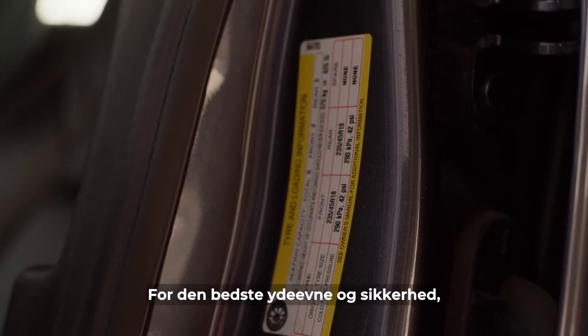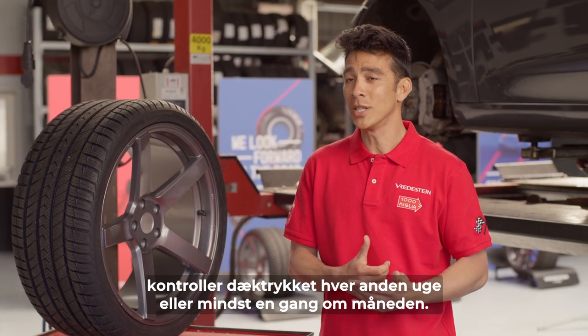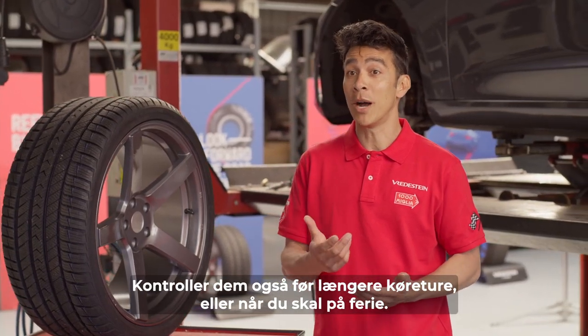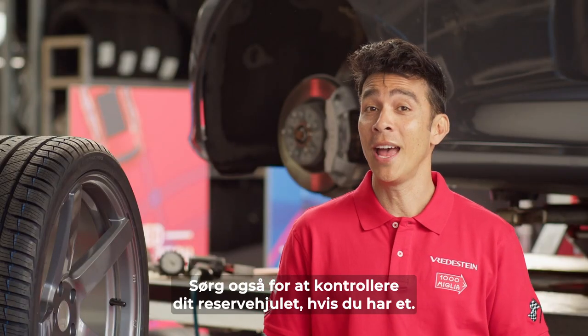For best performance and safety, check your tire pressure every two weeks or with a minimum of once a month. Also check them before longer drives, like when you're about to go on a holiday. Make sure you check your spare tire too if you have one.